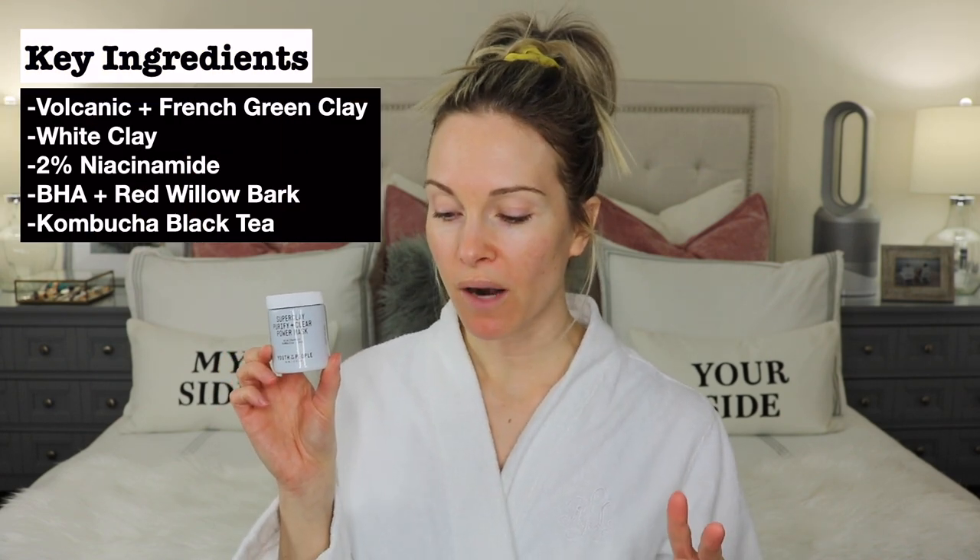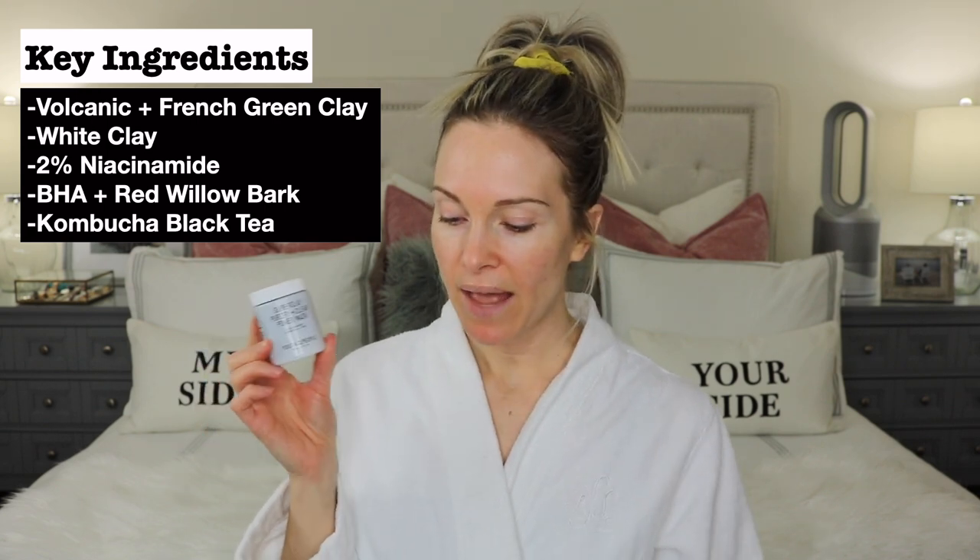There are three different types of clays. The first two are volcanic plus French green clay — these natural detoxifiers with pollution-binding properties help draw out impurities deep within the skin surface layers that can clog pores and lead to blemishes. The third is white clay, a mineral-rich multitasker that gently exfoliates, smooths, and absorbs excess oil without drying or sensitizing the skin. There is also 2% niacinamide to tighten pores and strengthen the skin barrier, BHA which is salicylic acid plus red willow bark to clear skin and unclog pores, and kombucha black tea as a prebiotic to support and balance the skin's natural microbiome.